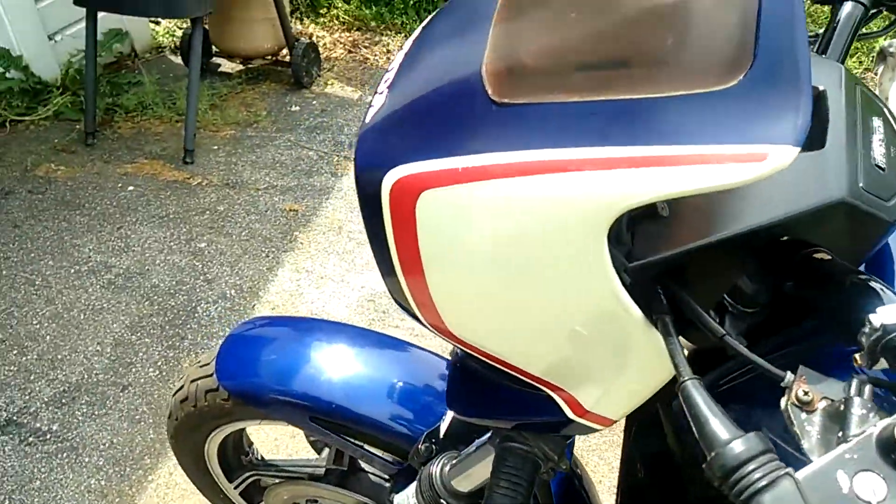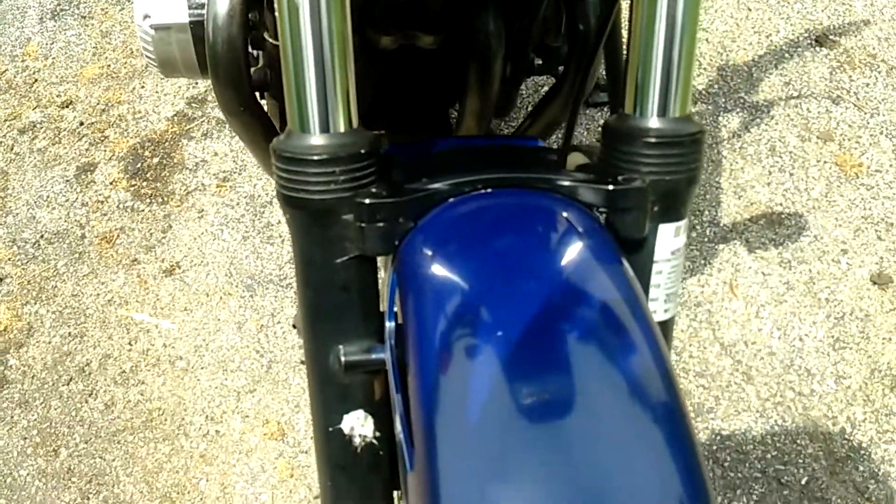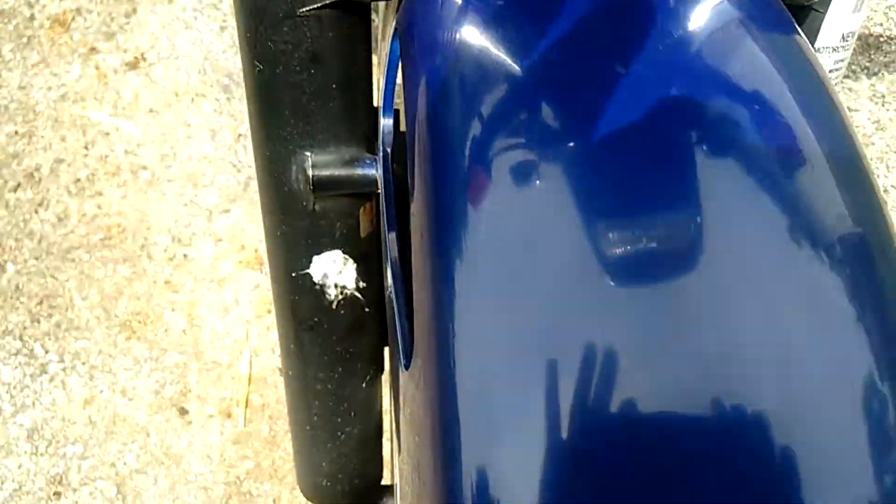It's already gone, so that's good. And here's the towel. Front forks — there's no paint chips.